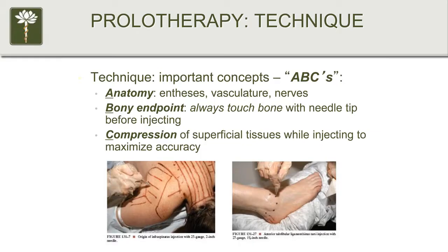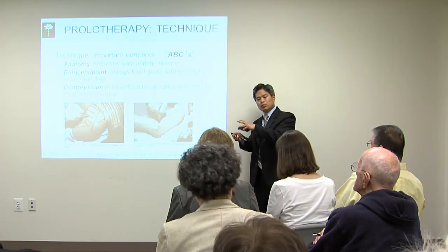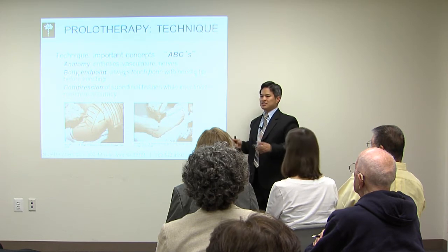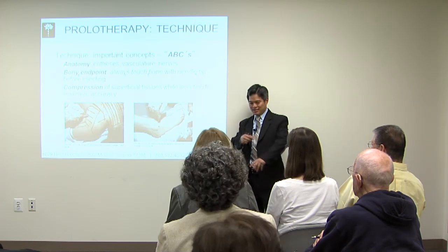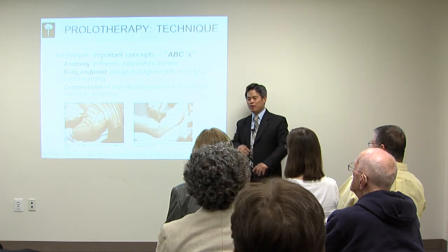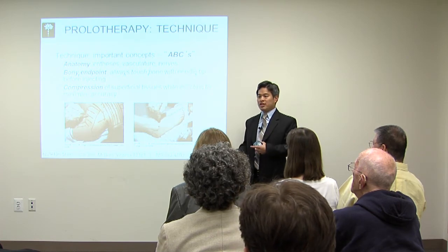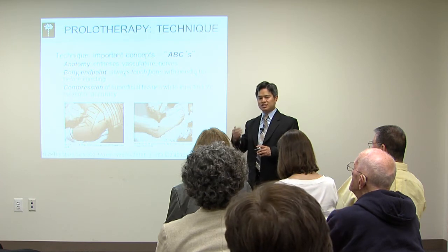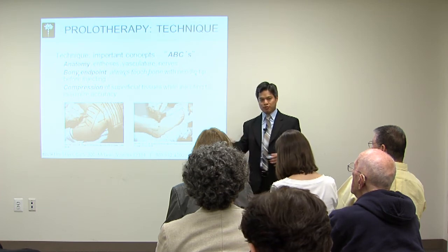The third element is compression — the dartboard method. The closer you stand to a dartboard, the more accurate you'll be. If treating an area with a lot of muscle in the way, compressing that tissue decreases the distance, allowing greater accuracy and, very importantly, use of a smaller needle. The smallest needles possible are used because — honestly — needles are frightening even to someone who has done thousands of these procedures. Patients are already in pain, so minimizing discomfort matters. Using smaller needles requires more training and finesse, but it makes the procedure more comfortable.